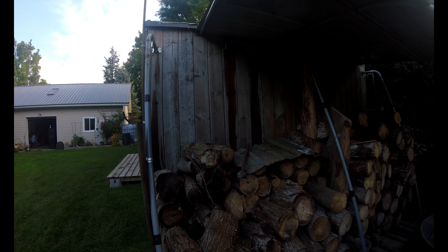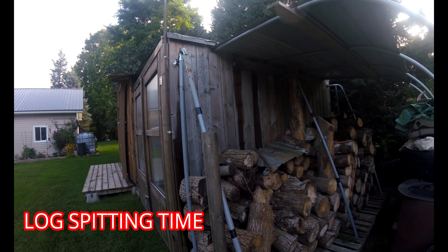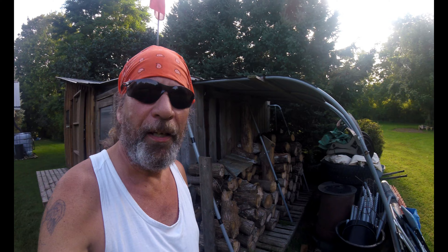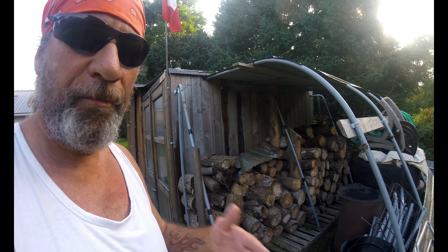Welcome back to the channel. I've been gathering some fallen trees and cutting them up into 16-inch logs, but now I've got to go and split them all. I'm going to get prepared today to set up my splitter and see if I can take a chunk out of this pile of wood. I got some good firewood over the winter, but anyway, let's get ready and jump into it.